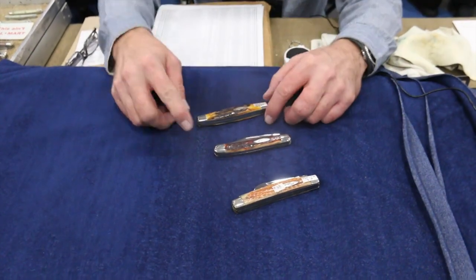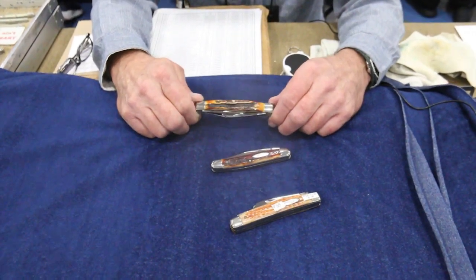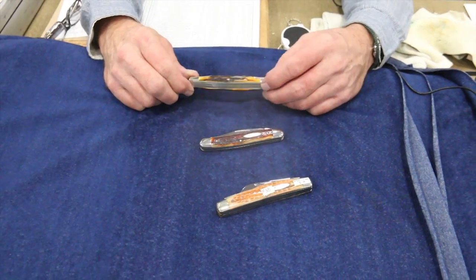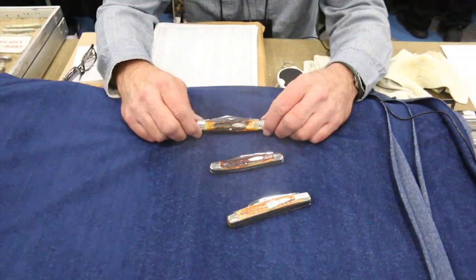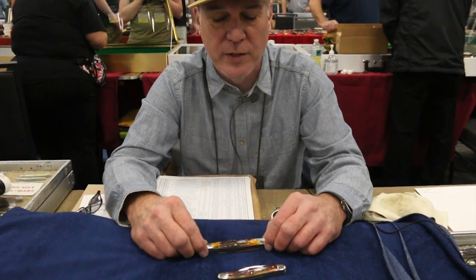The first knife here is what's called Genuine Burnt Stag, made of deer antler. It's got a lot of character, so they're all going to look different. It was heavily used in the early years of knife making. They don't use it as much now — apparently it's in high demand and hard to get — but there are still people that get good stag. It's just that Case doesn't use as much as they used to.